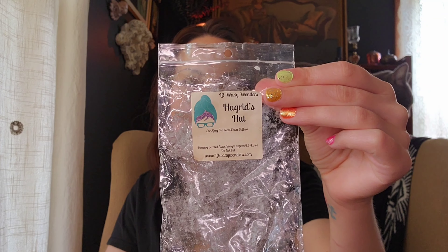In our bedroom, I finished up my bag of Hagrid's Hut from L3. A couple years ago this was on my top 20 scents of the year list. It's Earl Grey Tea, Moss, Cedar, and Saffron — such a unique blend. That saffron gives it such a different herbal tone. I love tea scents, herbal scents, cedar, and moss — I love Hagrid's Hut. I will definitely get more of that, ideally in a scoopable or a Bunce. It performed really well in the bedroom.